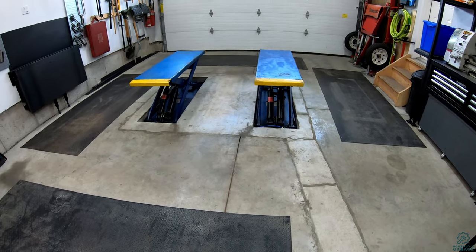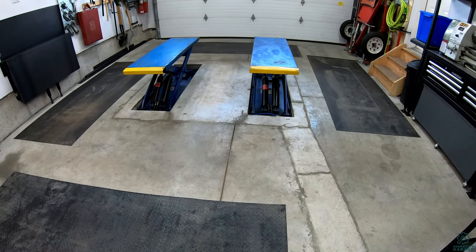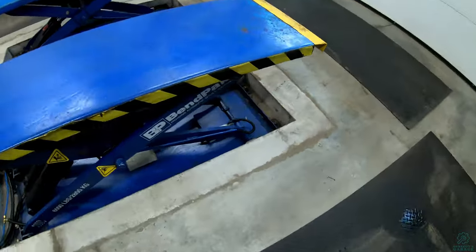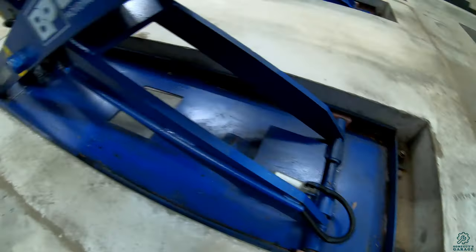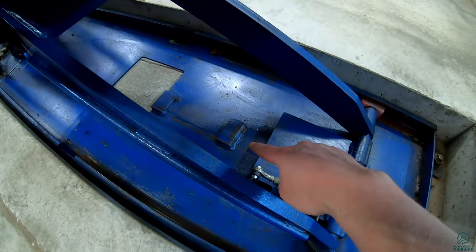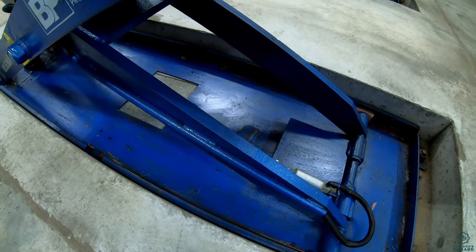You probably heard that little thump there — that's the locks latching in on their first height, so that's the minimum height you can go with locks. The locks are a couple of plates down here that latch onto little blocks welded onto the base, and that's your safety mechanism beyond the hydraulics.